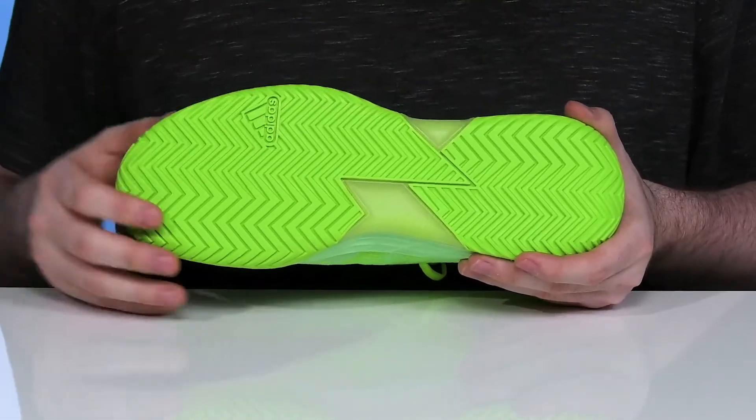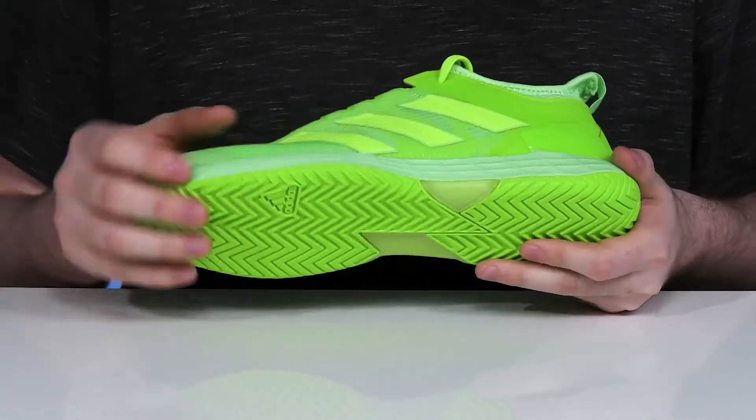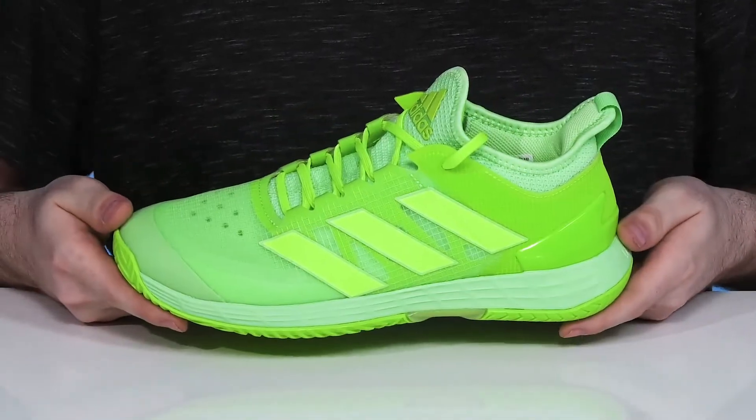Underneath it has an Adiwear outsole that's made with a dense rubber with a herringbone tread, using rounded curves to give you a more sure-footed stride that has excellent flex for adaptive movement.